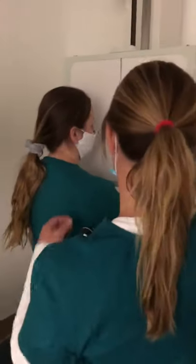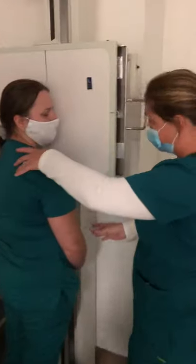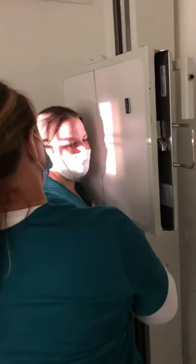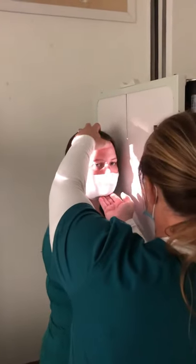We're going to do a lateral next. I'll have you face that way with your face and we'll bleak your body. Take a step back — about there. We're going to put her in a lateral.